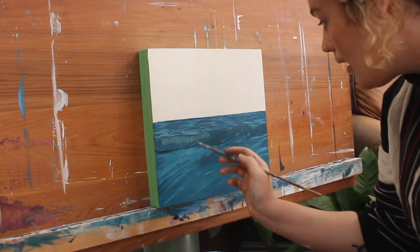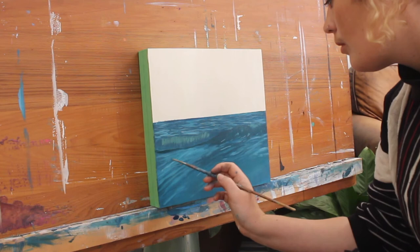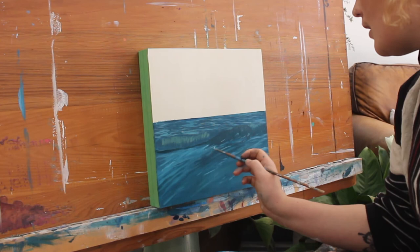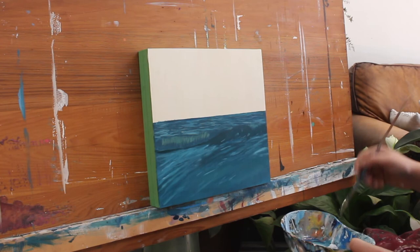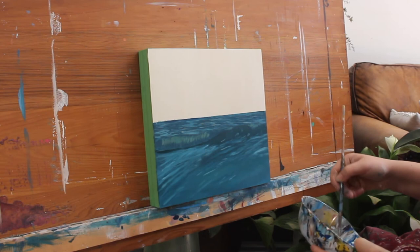Just making sure to go nice and small further back and then nice bigger movements closer up. And then while this is a little bit dry, I'm just going to add some highlights at the very tops — just where the sun or the light is hitting the most, just to the very top. So we've still got a fair bit of work to do down in here, but I'm going to let that dry. While that's drying, I'm going to add in the first layer of the whitewash.